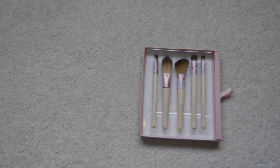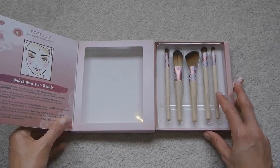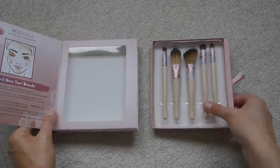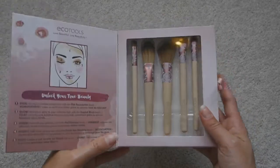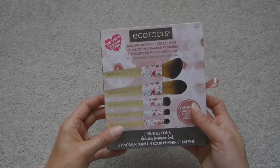And this is the lip brush, to apply your lipstick, which I really love as well. They're just really nice eco-friendly vegan makeup brushes, and they're a really lovely compact size so they fit nicely into my makeup bag. I hope you like them!